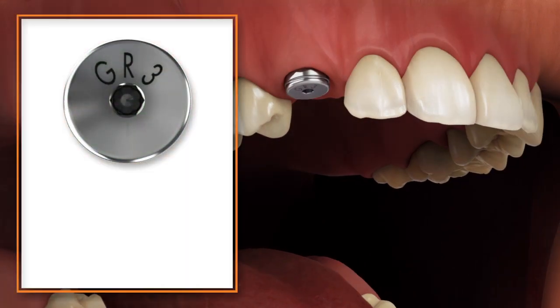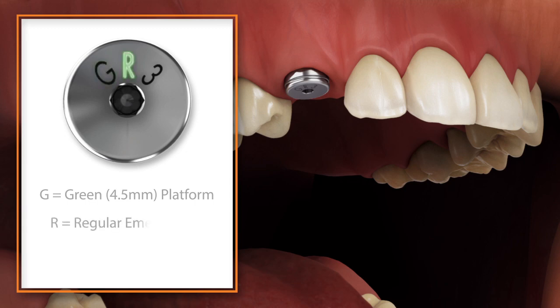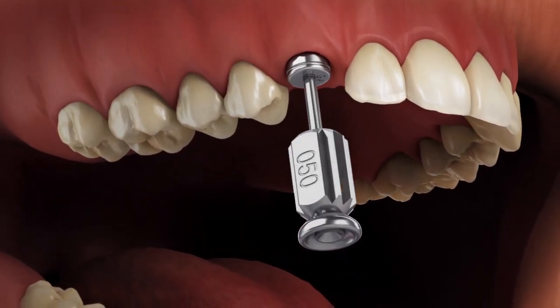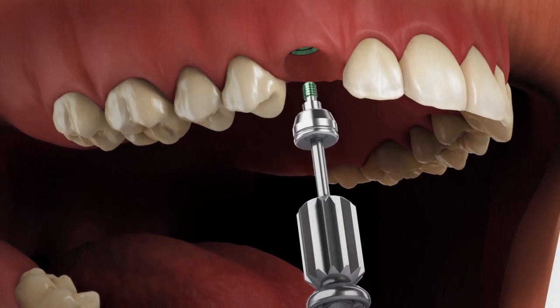Read the laser marking on the top of the healing abutment to verify the platform size, emergence, and collar height of the abutment. Remove the healing abutment and confirm that the prosthetic platform is free of any bone or soft tissue debris.